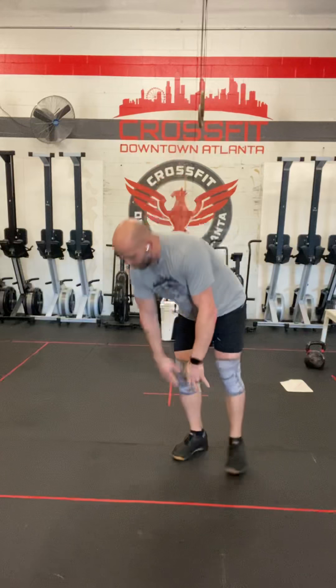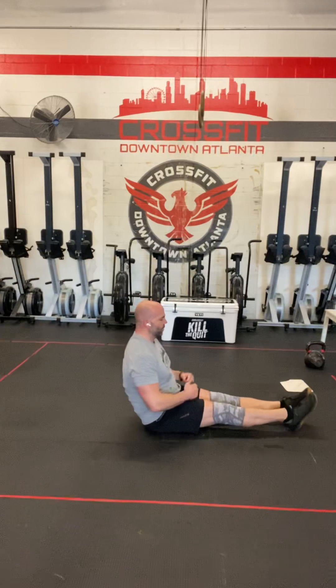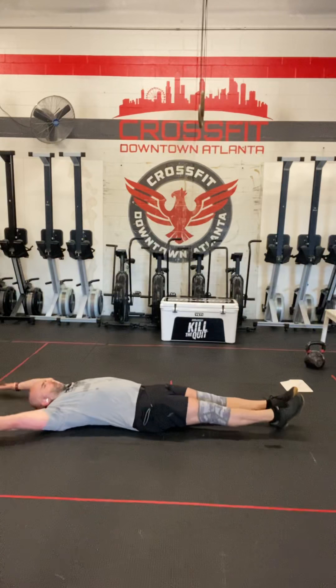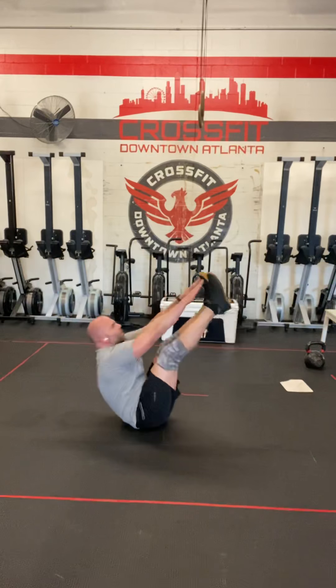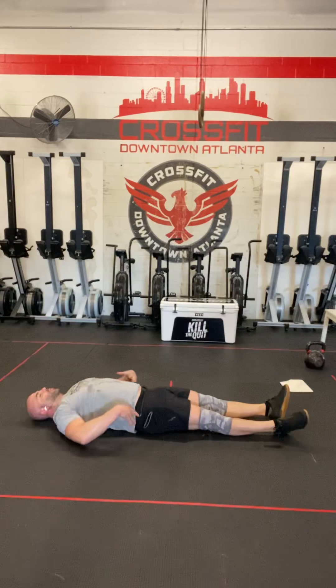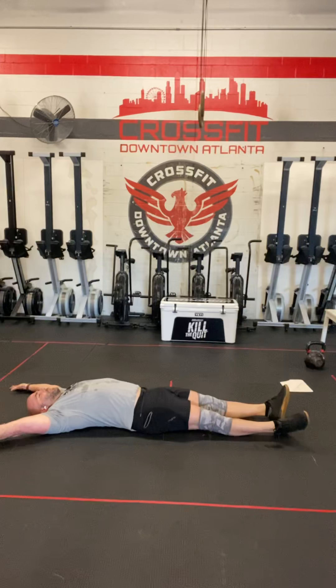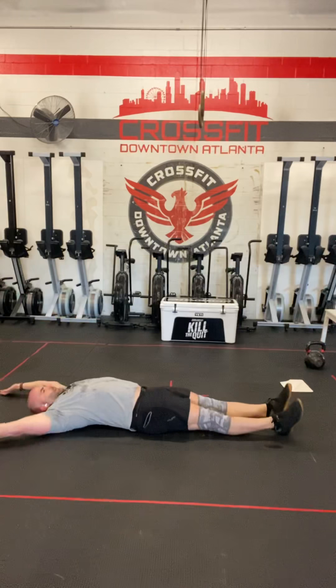The last movement is the V-up or the lying knees to elbow. We've done this before. Toes are pointed in front of you, hands are pointed above you, and you're just going to reach your toes and your hands up to the same point — straight legs, straight arms if you can help it. The modification is the same movement of the torso, but bringing your elbows and your knees together instead.